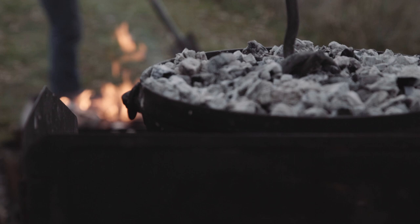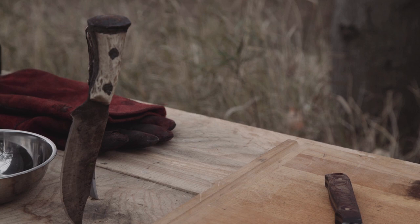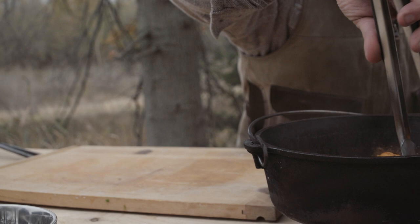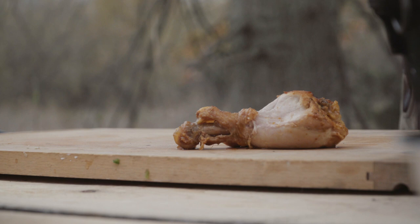Check these chicken drummies — these were actually what we put on earlier today. This is the one I was talking about where you throw your coals on, head out to the river, go fishing, go to the stand, do whatever you're gonna do, and you come back. The desired effect here is meat falling off the bone waiting for you when you get back to camp. Look at that right there, buddy — that's the desired effect.